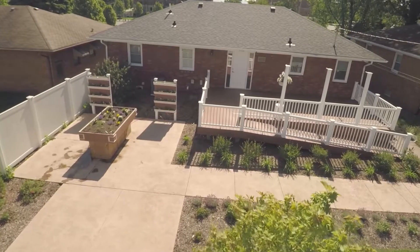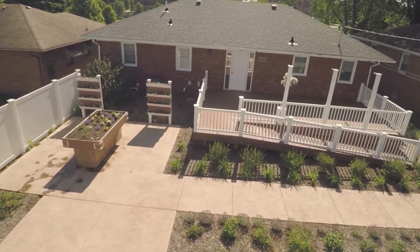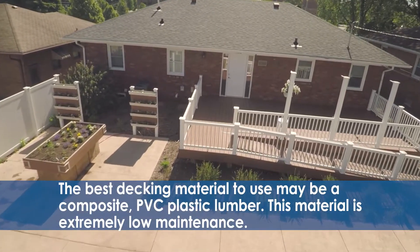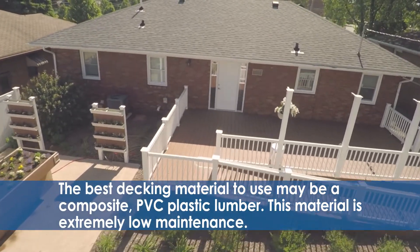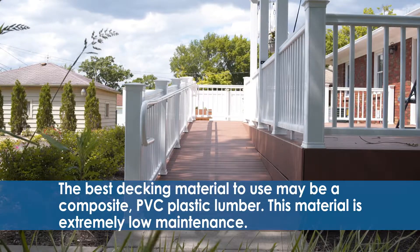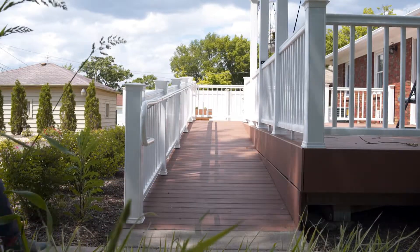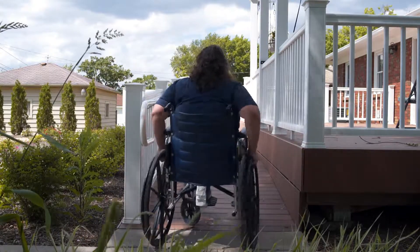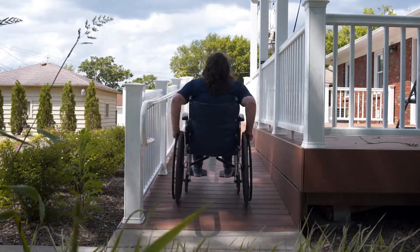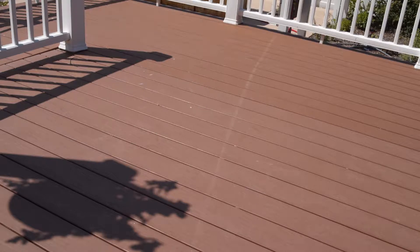Extreme cold temperatures can cause wood to crack, split, and warp. The best decking material to use may be a composite PVC plastic lumber. This material is extremely low maintenance — it never needs to be sanded or refinished, and it is highly resistant to staining, decay, cracks, and splinters. Some decking materials available feature rougher surfaces for more traction.